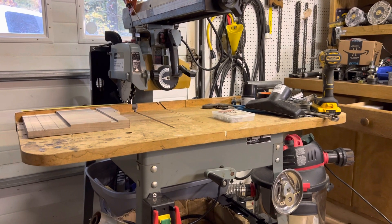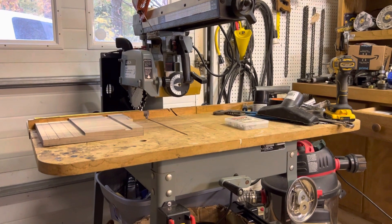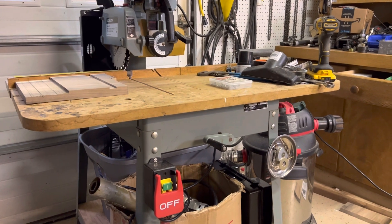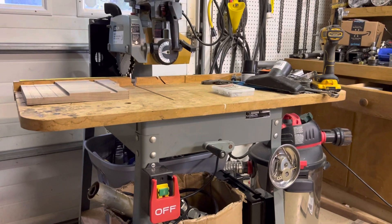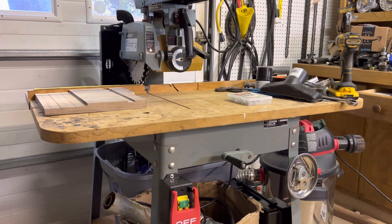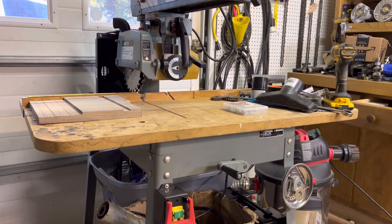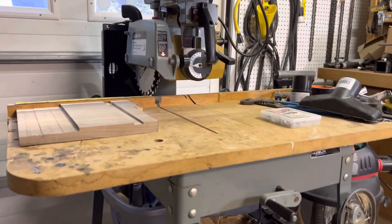I picked up a Delta Model 10 33990 radial arm saw on Craigslist for a little over 150 bucks, put a safety switch on it and aligned it. I've got a dado stack set of blades — an eight inch one — but I think I'm going to go with a six inch one on this particular saw because the motor really isn't that strong. I've ordered one and it should arrive today or tomorrow.